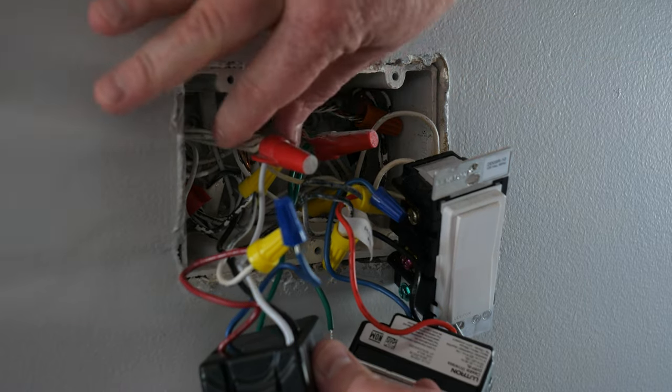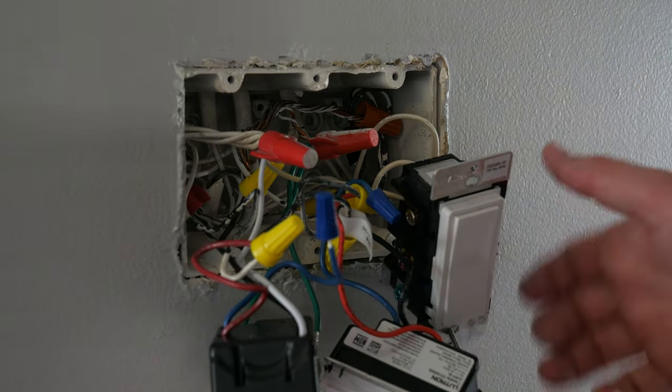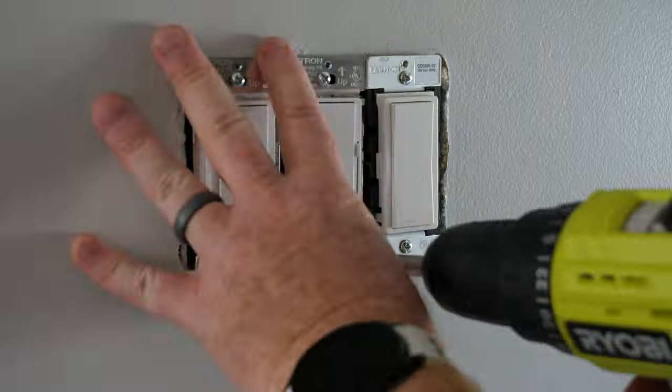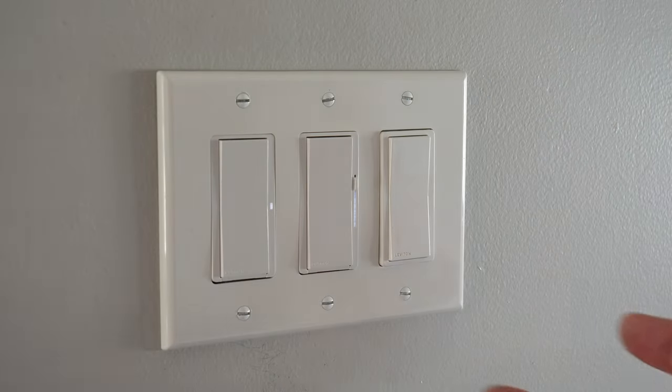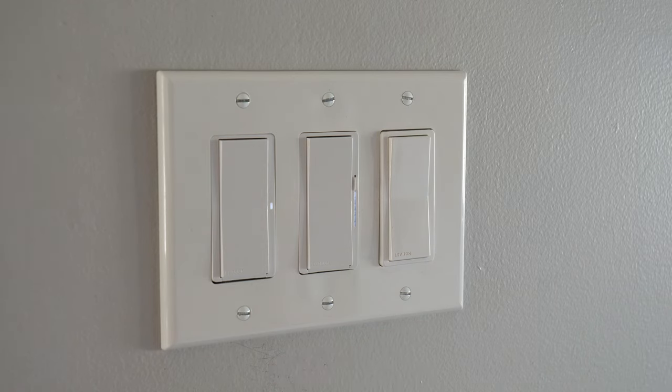I'm going to do a tug test and make sure everything's looking good. Hopefully you don't have this much going on in your box. Now we're going to put it all back, screw them in, put the face plate back on, and turn on the power. And for the first time ever we now have all Decora matching light switches, which is pretty cool.